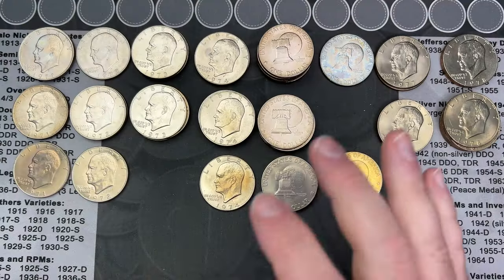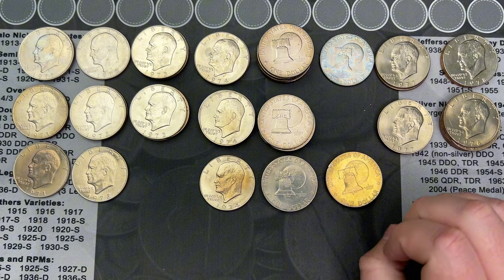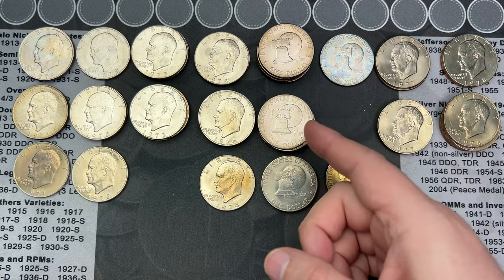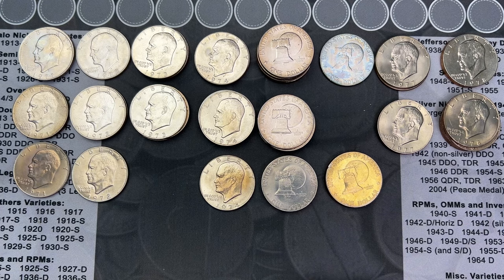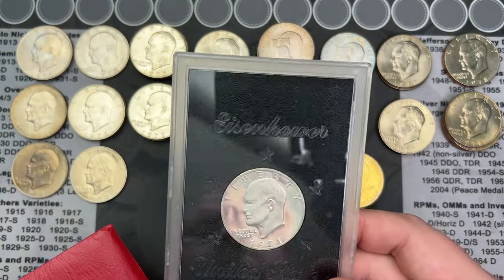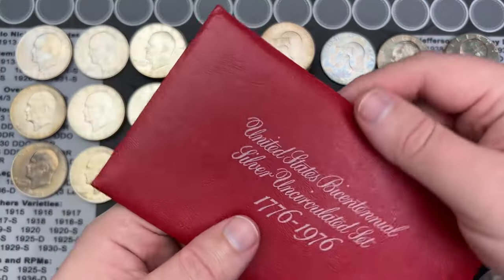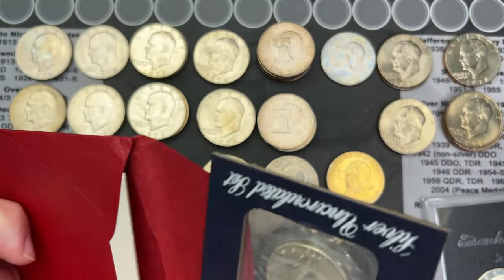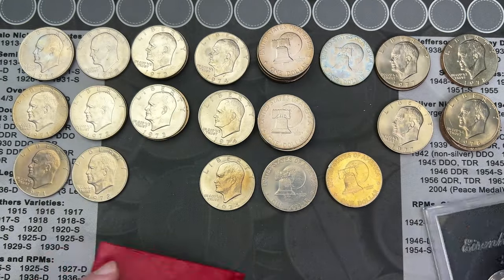I've been through all the Ike dollars. I only had Philadelphia and Denver. They did make them in San Francisco — most of those are 40% or 90% silver — but they also did proofs and business strikes. In 1973, 1974, 1976, 1977, and 1978 there were clad proofs struck at San Francisco. From San Francisco you can get the red or blue envelopes. This is a bicentennial set. This is a 'Brown Ike' — a proof Eisenhower from 1971. The bicentennial set here is 90% silver — a special business strike 90% silver set — and this one is the proof.